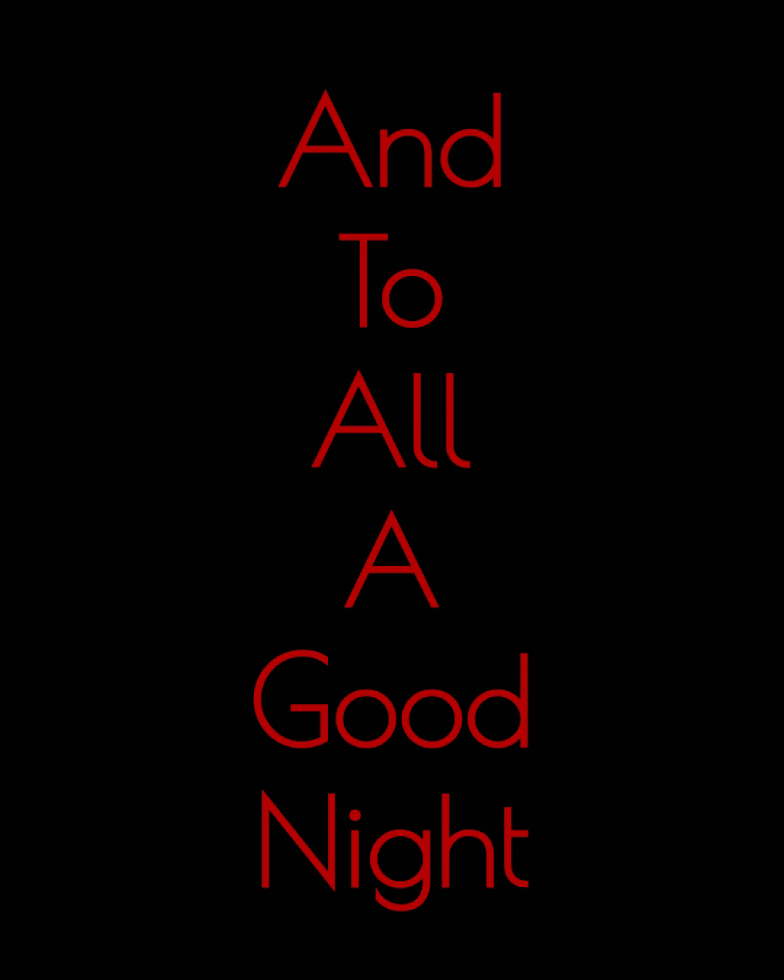Merry Christmas to all, ho ho ho, and to all a good night! Bye!